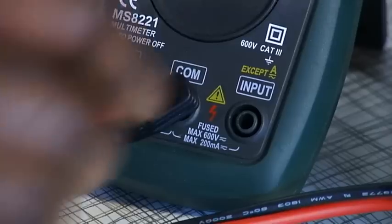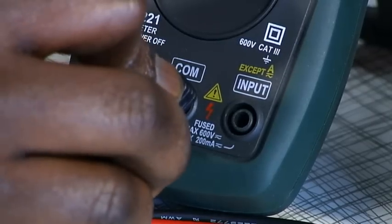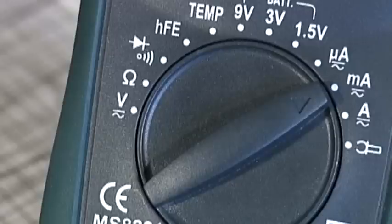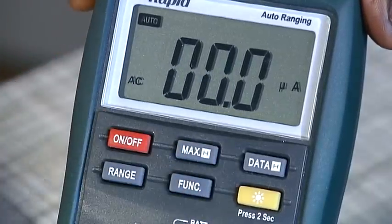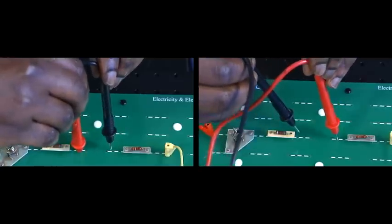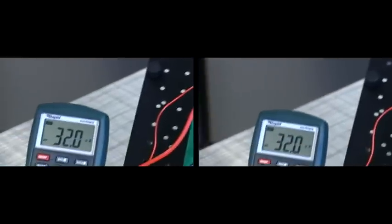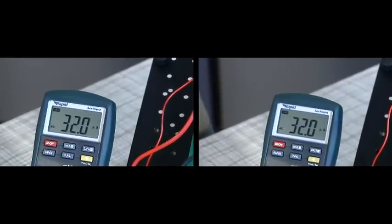If you expect to measure less than 200 milliamps, connect the red lead to the input socket. If you are expecting to measure more than 200 milliamps, connect the red lead to the 10 amp socket. Set the dial to the appropriate range — microamps, milliamps or amps. If the display is not already showing AC, use the function button to select AC. The test leads are connected in series with the component under test. It does not matter how the probes are connected in the circuit. AC current is read directly from the display.